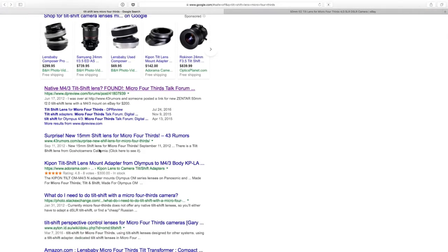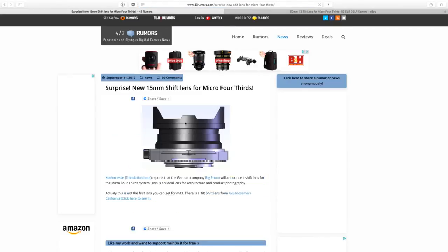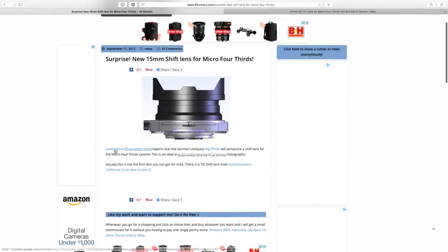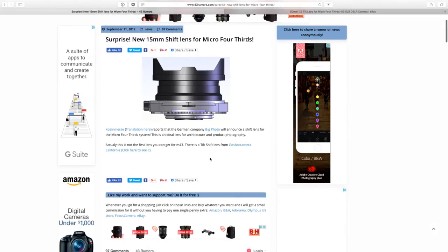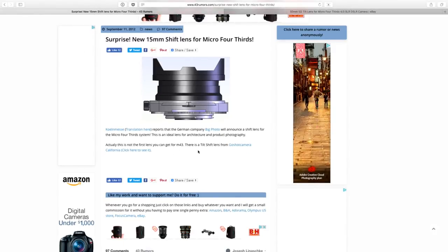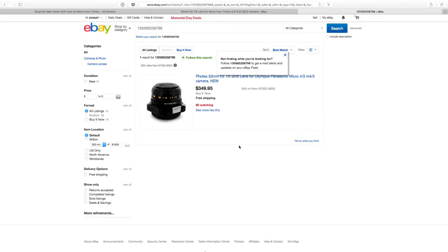Let's go back here. Here's another one — new 15mm shift lens for micro four-thirds, from 2012. There's a report about a German company called Big Photo announcing something. Another eBay link — oh, it's that same lens. This apparently needs to become available.